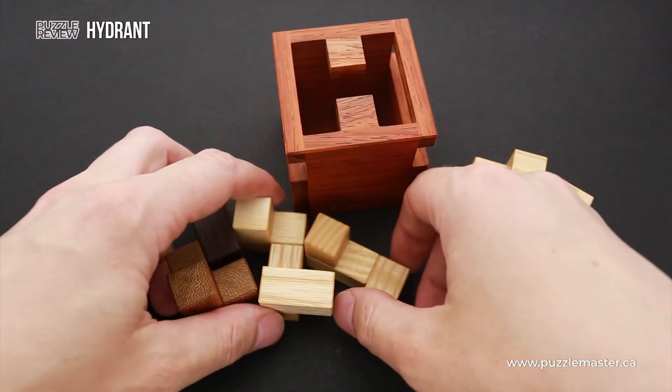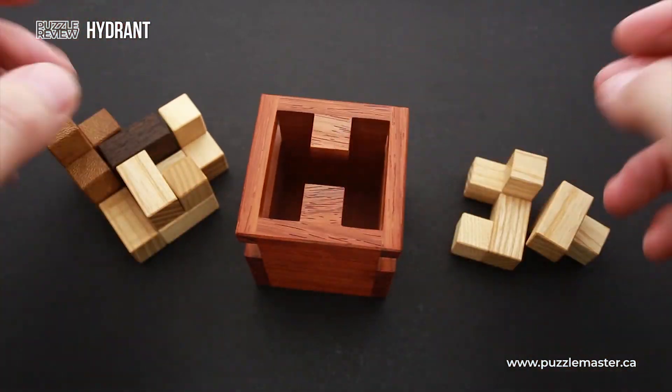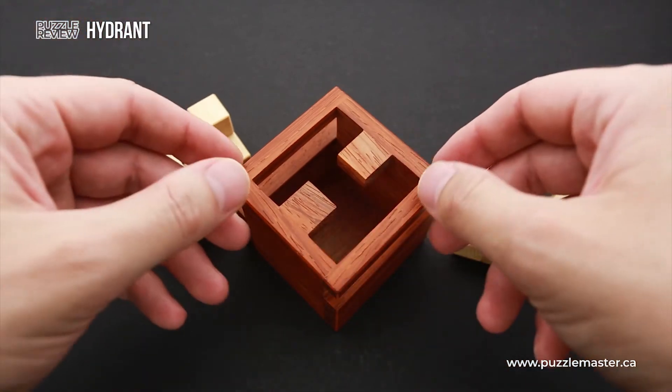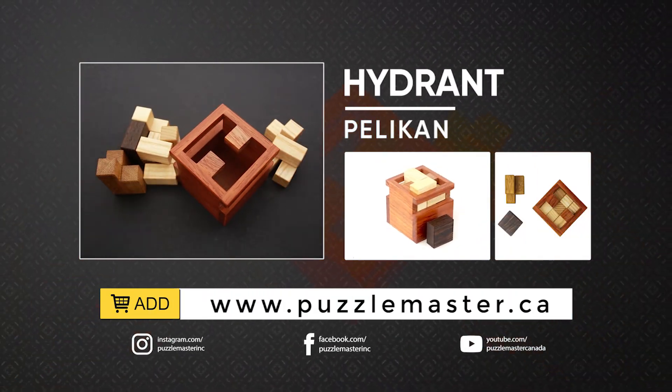So this is the Hydrant puzzle — quite an interesting puzzle which has not one but three objects, and that's going to make it even more interesting than usual puzzles. If you like the Hydrant puzzle and want to buy it, go to puzzlemaster.ca. See you next time!